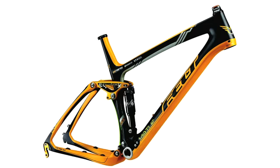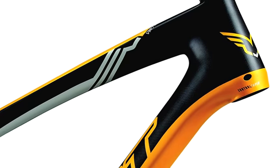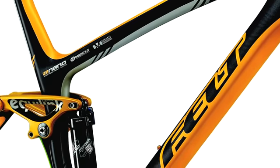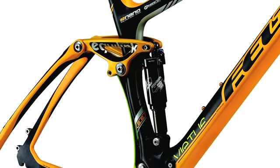We also offer the Virtue LTD. This is the same geometry, features the same inside-out technology, control taper head tube, and dynamic monocoque construction as the other carbon fibre Virtues, but it also features the UHC Ultimate Plus nano carbon fibre. It also features aluminum and titanium hardware to help reduce the weight even further.